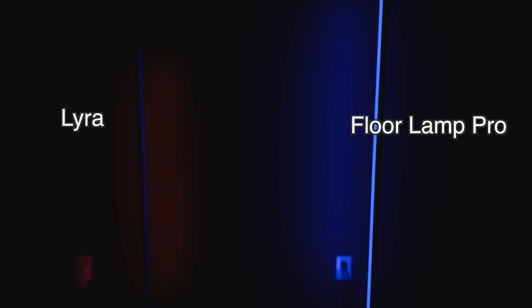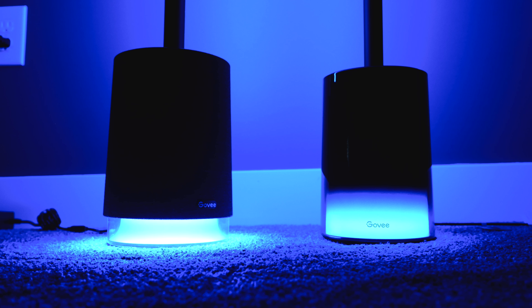When you compare this lamp to the Lyra or the original basic floor lamp, this light absolutely destroys both of those in terms of appearance, light output, and features. But it has almost all the same features of the Floor Lamp 2. The main difference between the Floor Lamp Pro and Floor Lamp 2 is that the Floor Lamp 2 is a little bit shorter, doesn't have a speaker built in, and the base has a gloss look instead of a cloth look. But it still has the light on the bottom, and you'll save about $70 to $100 by choosing the Floor Lamp 2.